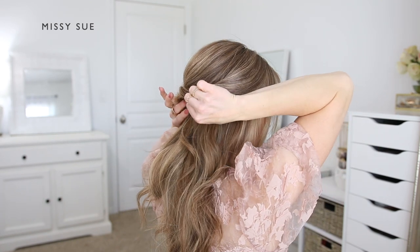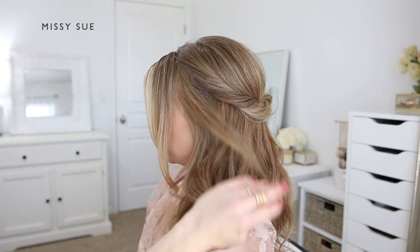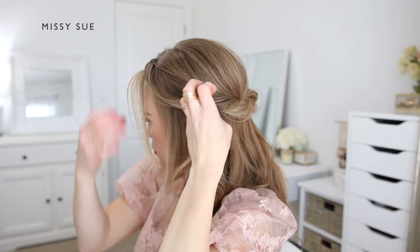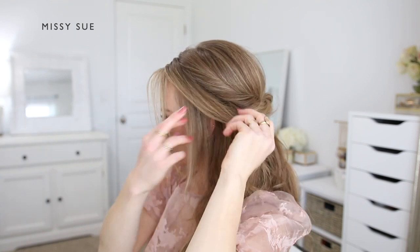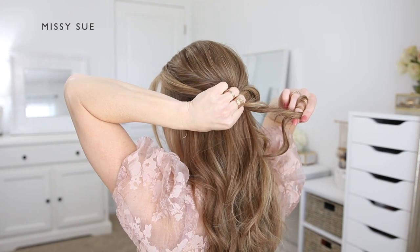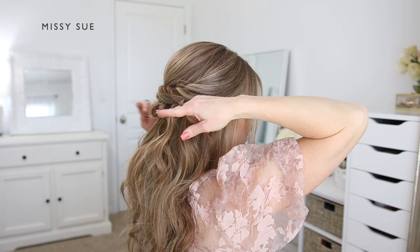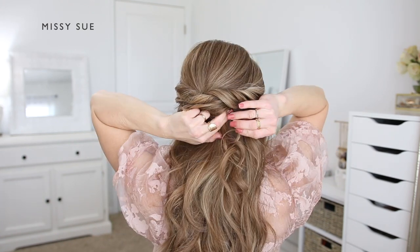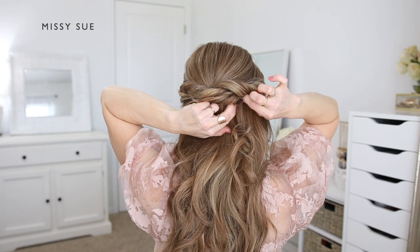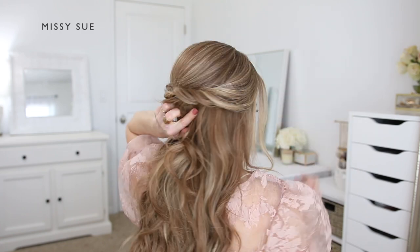Once it's pinned, I can go back over the twist and gently pull on small sections to make the twist look a lot fuller. Then I'm going to twist one more section of hair from the left side of my head and pin this underneath the previous two twists. I'm dividing off a section of hair from the left side, twisting it upwards, carefully pulling on the bottom portion to make it look wider and more full, then laying it underneath the two other twists and pinning it against my head using some more bobby pins.